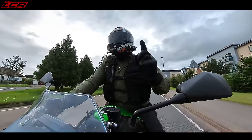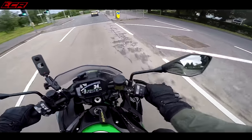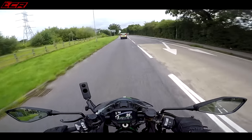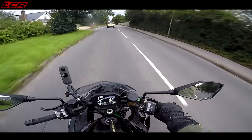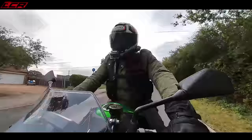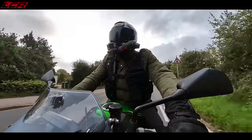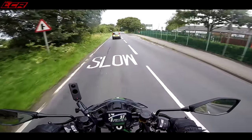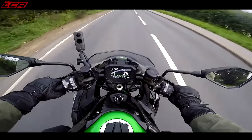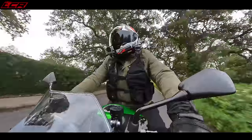The ZH2 SE Performance version comes with an Akrapovic exhaust. Now this is fitted with an Akrapovic, but you really can't tell any difference in volume compared to the standard bike. The performance pack also has a different color-coded seat and a rear seat cowl — all the little accessories from Kawasaki. But that Akrapovic is humongous and it is not very loud. If it were my money, I'd get the non-performance edition and put my own exhaust on it.